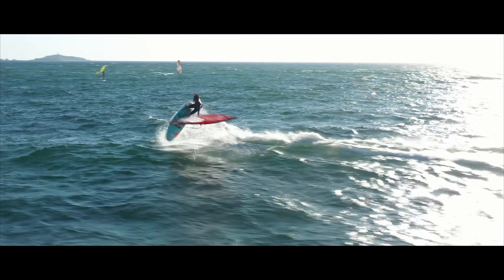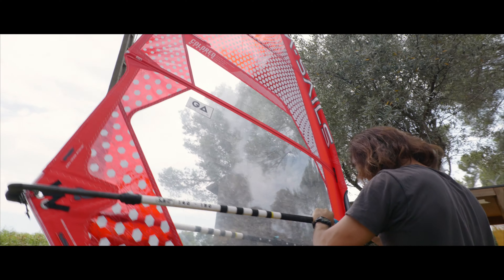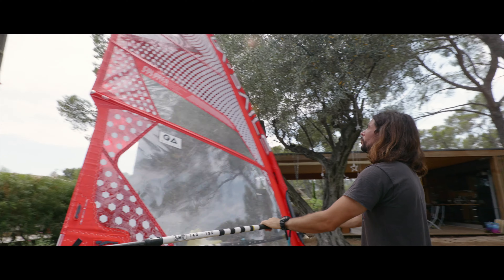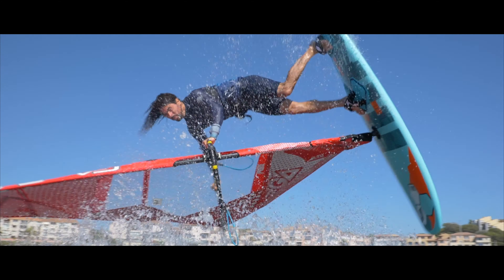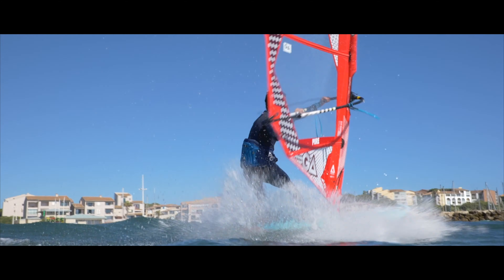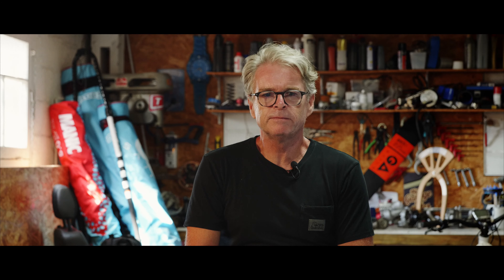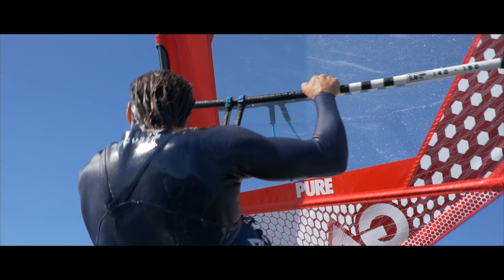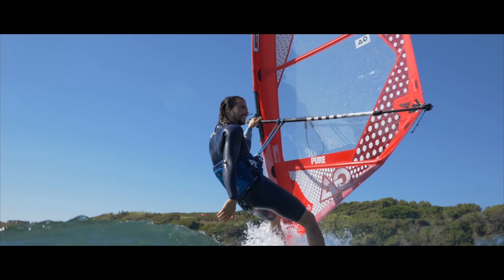The Pure is a sail with a special outline for freestyle maneuvers. That means it's quite steep in the foot and has a tensioned leach to get the maximum response from the sail. The construction is all monofilm except in the foot area where we use our 4mm metallic X-Fly, and it's a 4-batten design.